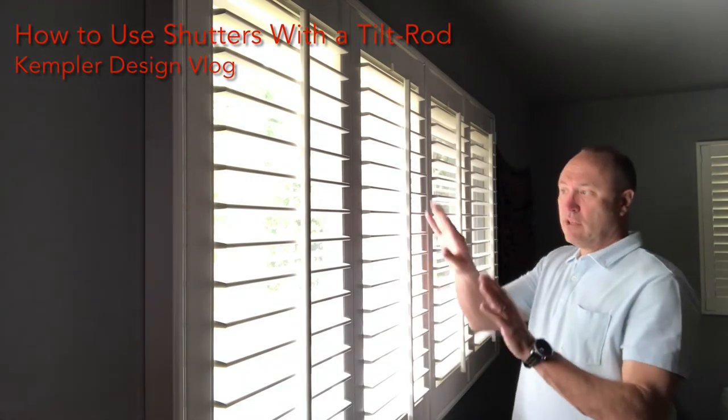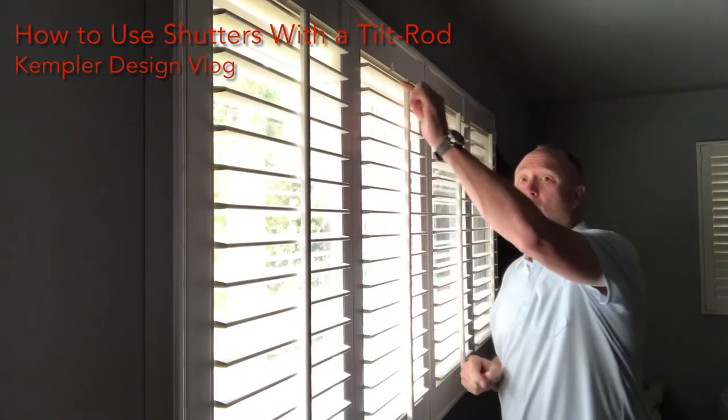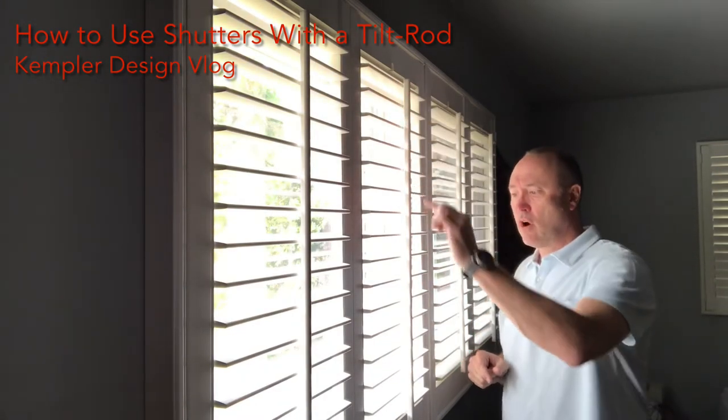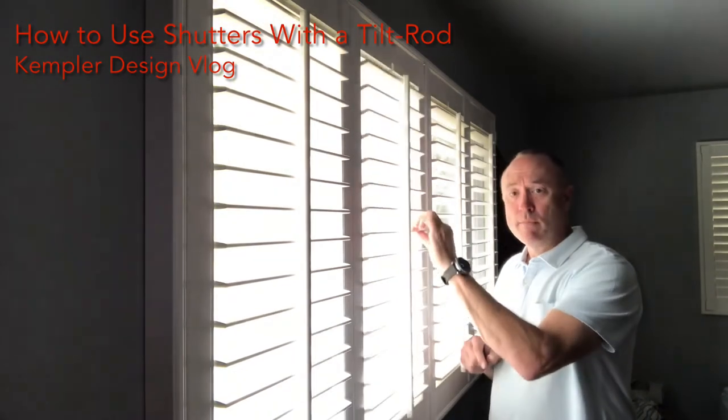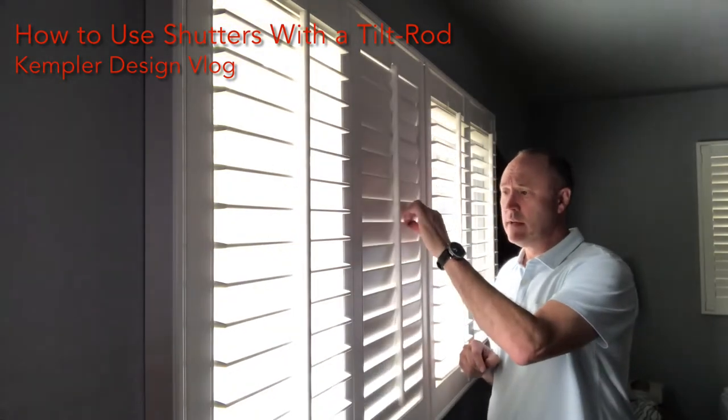The tilt bar is there to make sure that all of the louvers are working at exactly the same time, whether you use your hand on the tilt bar or whether you move the louvers with your fingers.